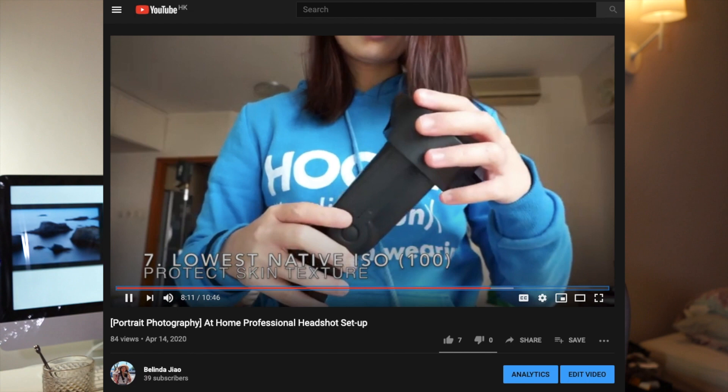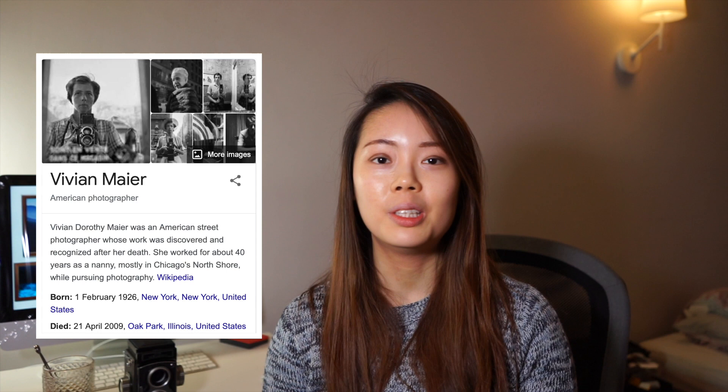Hello photographer, welcome back to my channel. It's Belinda, and this is where we talk all about photography, from inspiration to camera techniques to editing skills, so that you could take better photos. This video is inspired by Vivian Meyer, who is a photographer greatly known for her street photography.